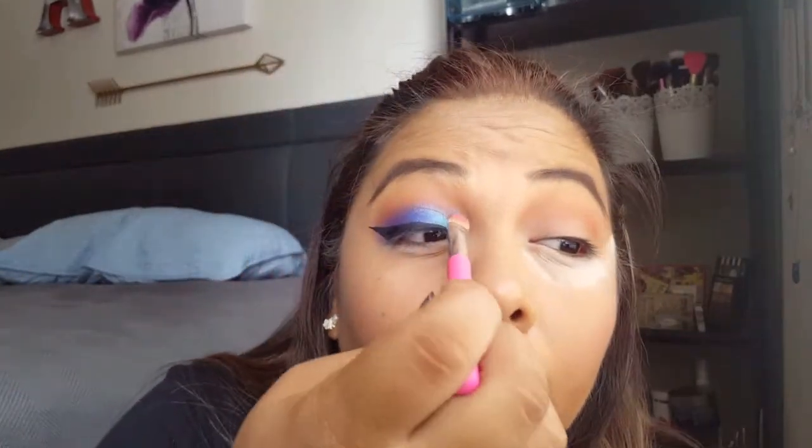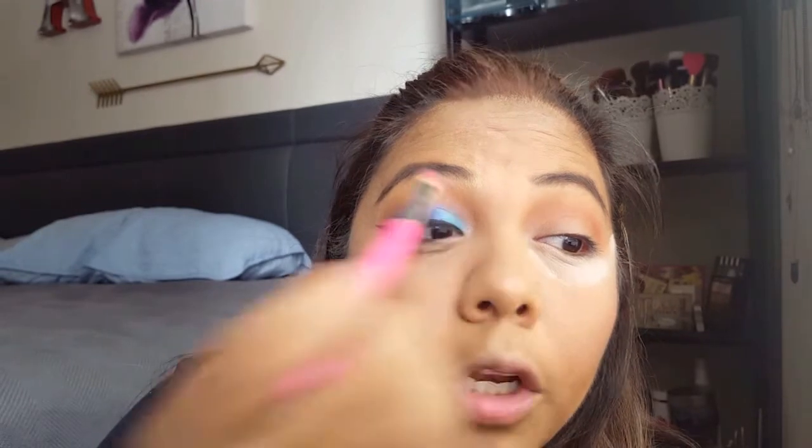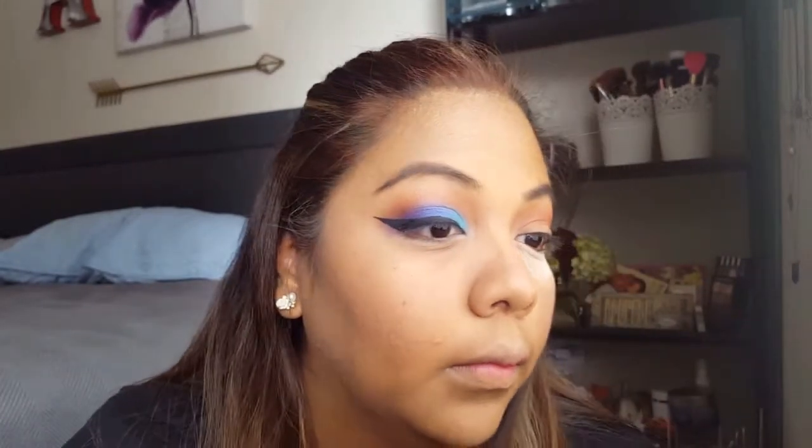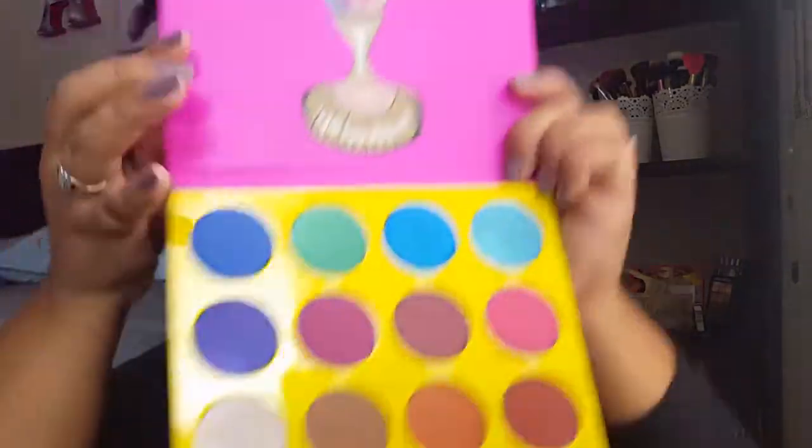I'm going to go back into the brightest shade for the inner corner and put just a tiny bit there, since blending with the brown took some of it away. Then with the smallest flat shader brush, I'm going to go into Giza and pop it on the inside right here as a highlight.